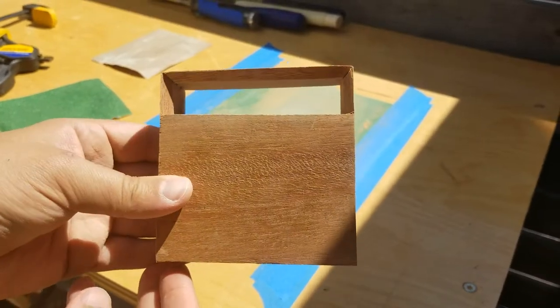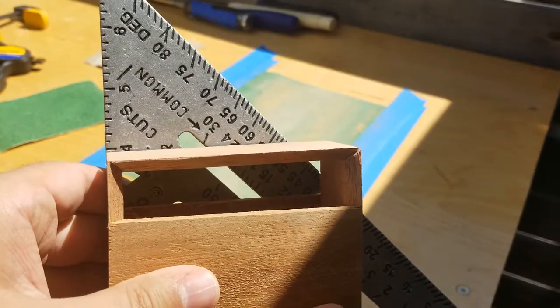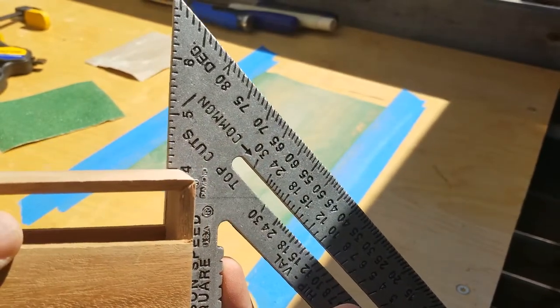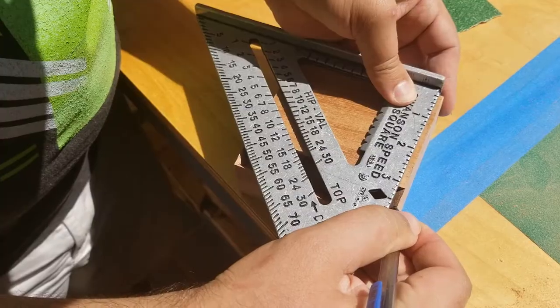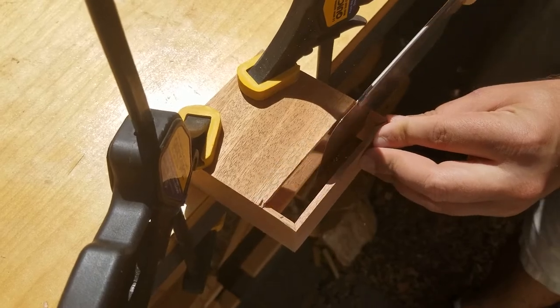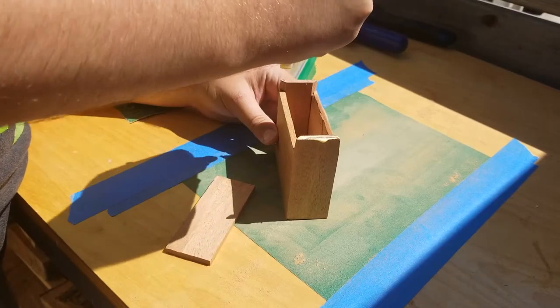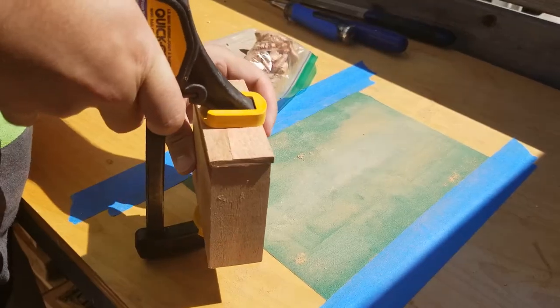One thing that stuck out though is that the base dried unevenly, which ended up having each leg be a different length. To fix that, I ended up just cutting off the base at the same height on each side and then glued on a new base. Problem solved.